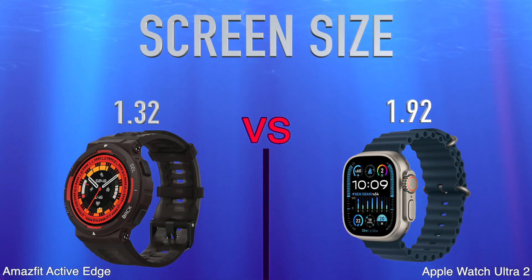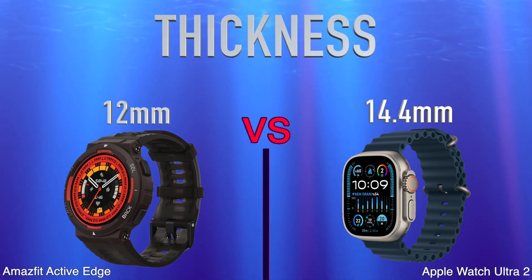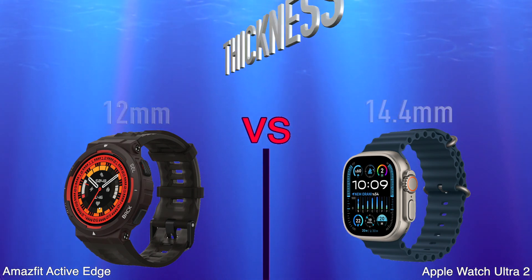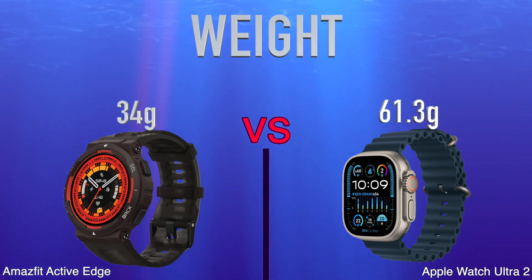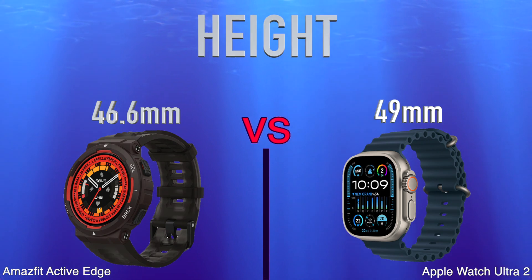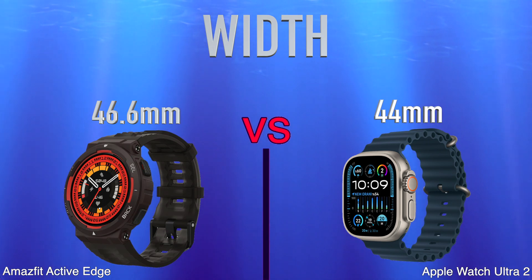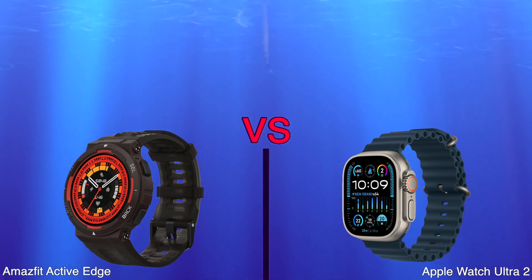We'll look at design, screen size, thickness, weight, height, and width.